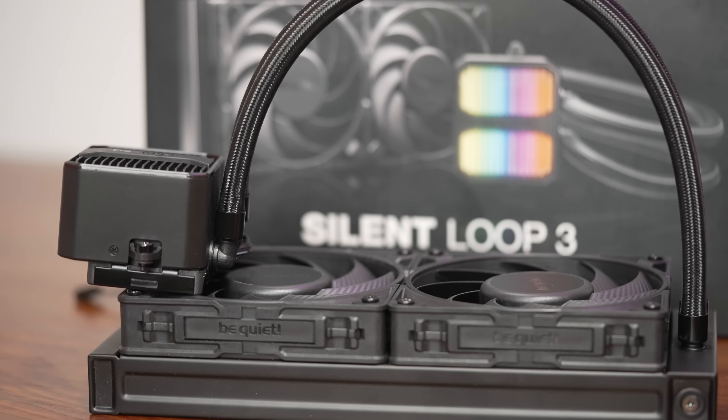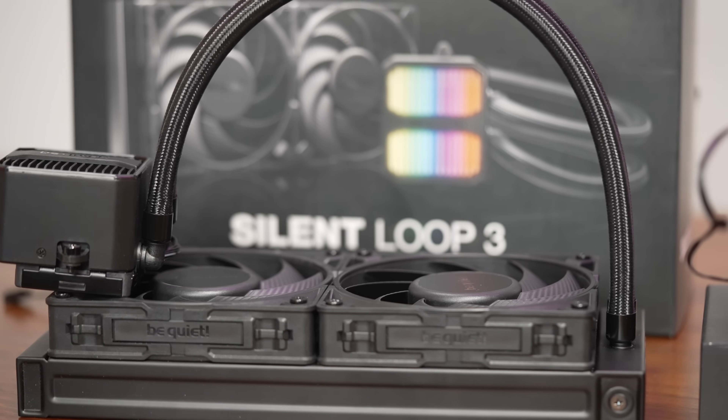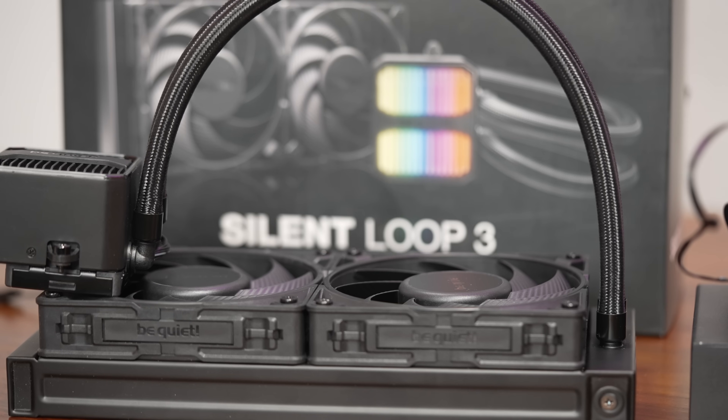Very good noise profiles — as might be expected from a company with a noise-optimized brand name. Highlights of the unit: great performance, understated clean looks, it is refillable, the installation experience was overall quite good, and a very quiet pump even at full speed was just the icing on the cake.